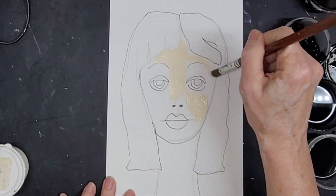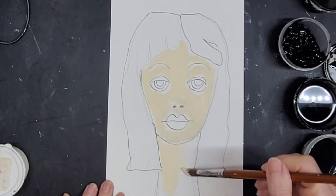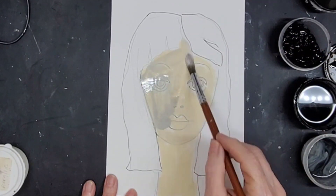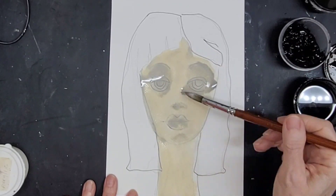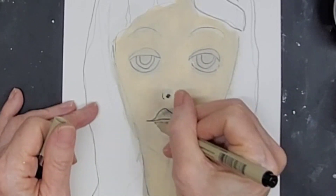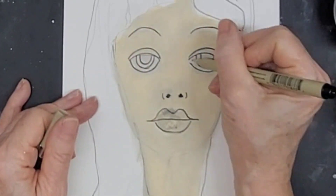Now I am using buttermilk acrylic to warm up her complexion. I go back and forth between the buttermilk acrylic and dirty gray water because she's supposed to have that kind of Tim Burton vibe — not really grungy, but a little monsterish in a way, but in a pretty whimsical way.